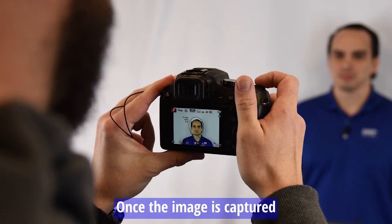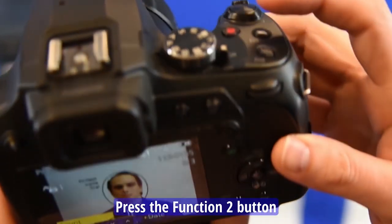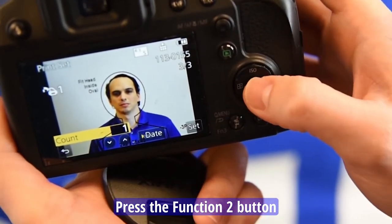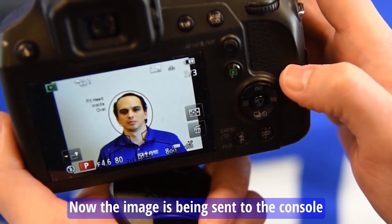Once the image is captured, press the function two button, then press the menu set button. Now the image is being sent to the console.